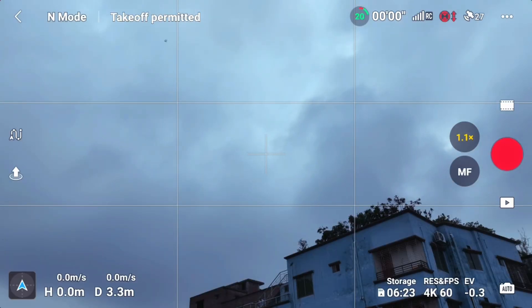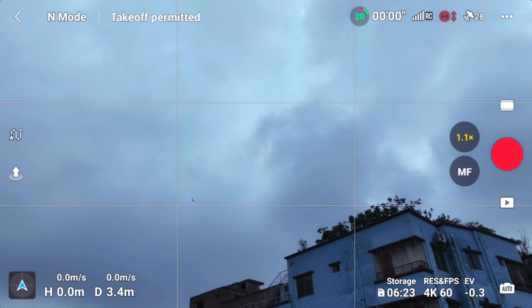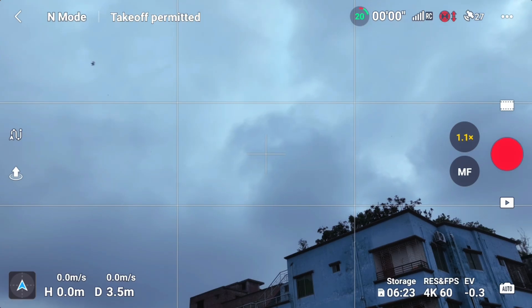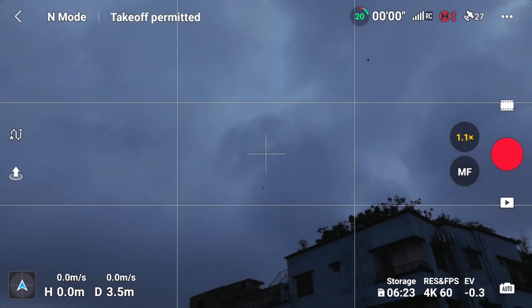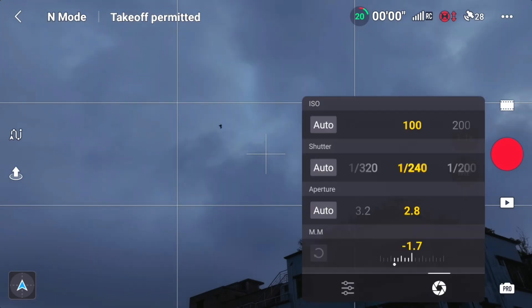The most important thing is that you can shoot and edit the camera. But you can see that the camera is not good. The most important thing is that you can maintain the camera and the drone. You can't get the exposure to the camera, so you can go to Pro mode. Pro mode is always the most important thing.